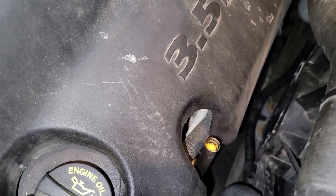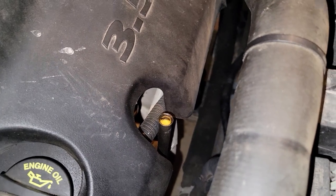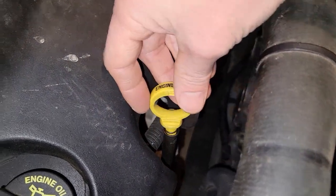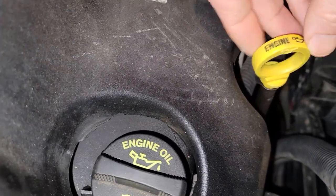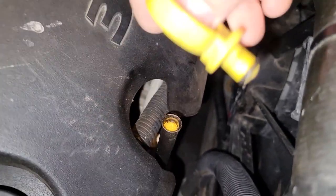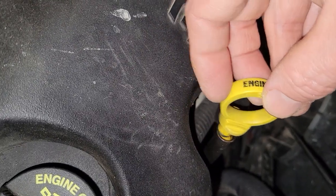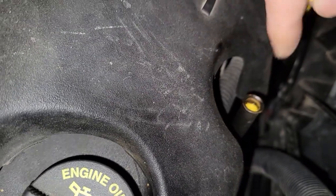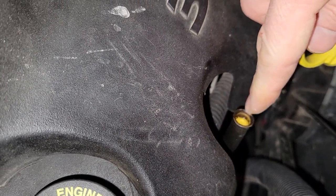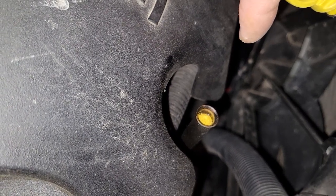We got the 2010 Dodge Journey here. A couple days ago I went to check the oil and I pulled the dipstick handle right off the stick — broke it off down inside here. Now we have to figure out how to best get that thing out of there without pushing it down all the way.